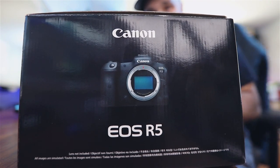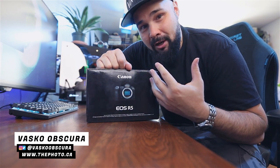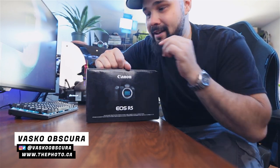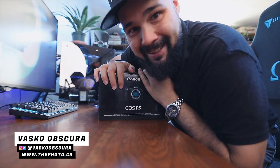Check it out — EOS R5! I'm so excited for this camera, so excited to unbox it. As a photographer, I think this is going to be the best camera Canon has ever made, so I'm excited to unbox it and use it. Let's get into it.